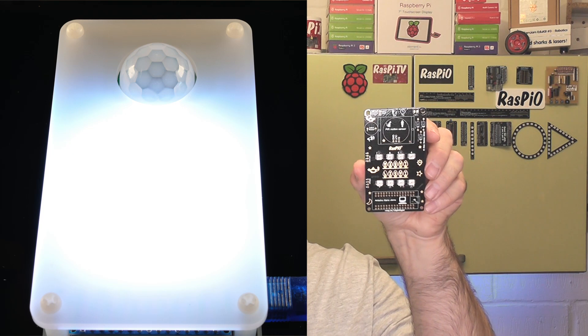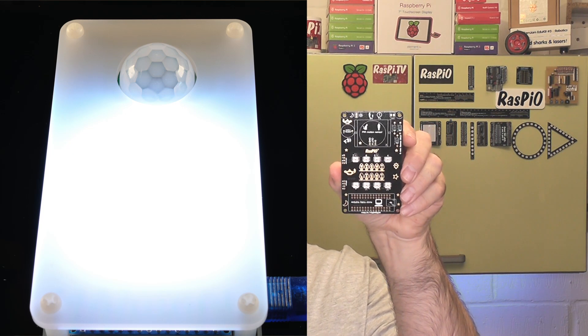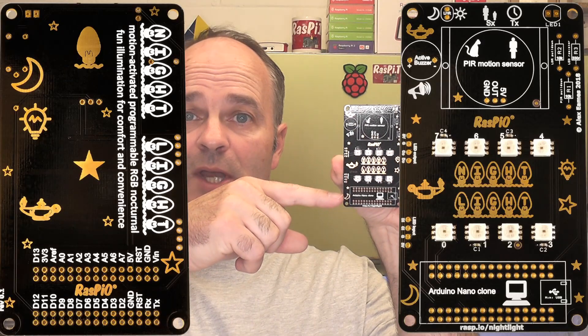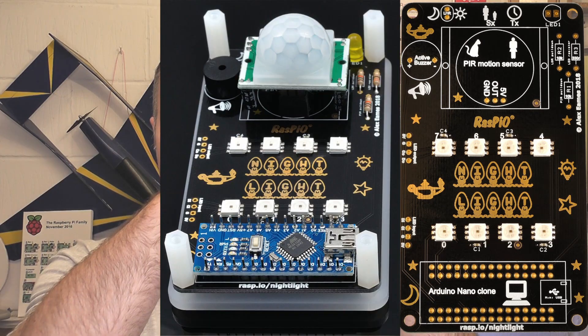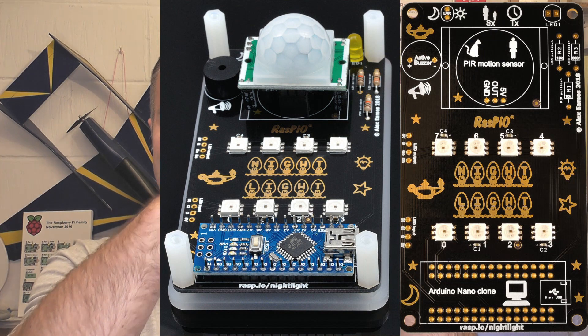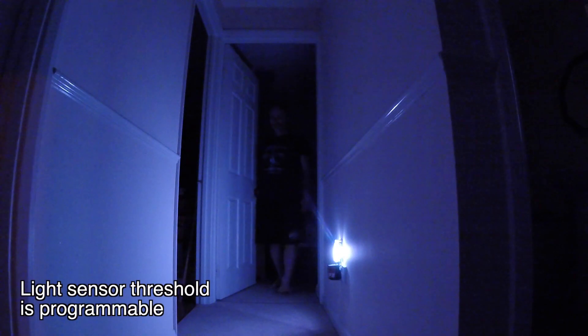Hello, I'm Alex Eames and this is the Raspio Nightlight. At the heart of the Raspio Nightlight is this beautiful PCB. It's driven by an Arduino Nano clone and there's a passive infrared sensor that detects the presence of a person, and if it's dark enough at that point, then the LEDs will be lit, providing some nocturnal illumination.